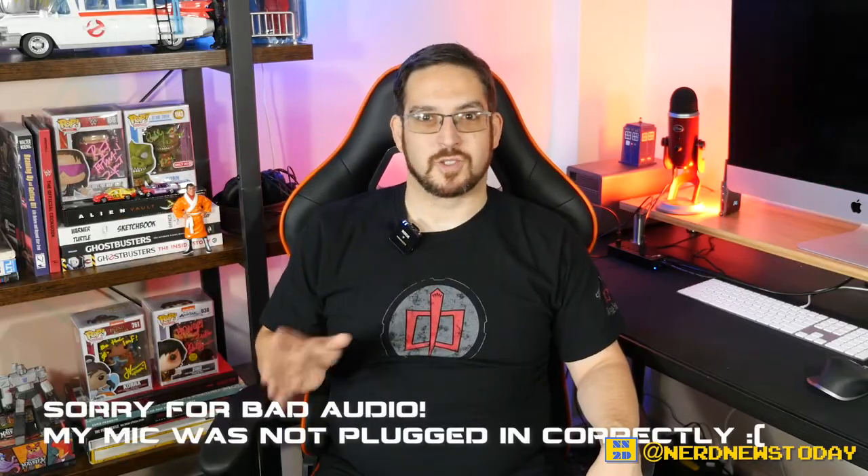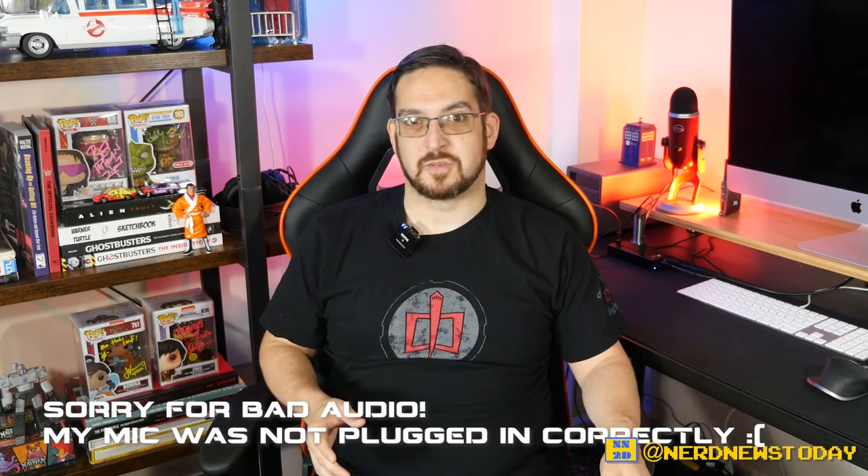Welcome back to Nerd News Today. I'm Matthew. In this episode we have some new statues from a company who we've looked at quite a lot in the past with many different types of items, but we haven't ever seen them do statues yet. And I'm talking about the Noble Collection — we've looked at a lot of things from them in the past.